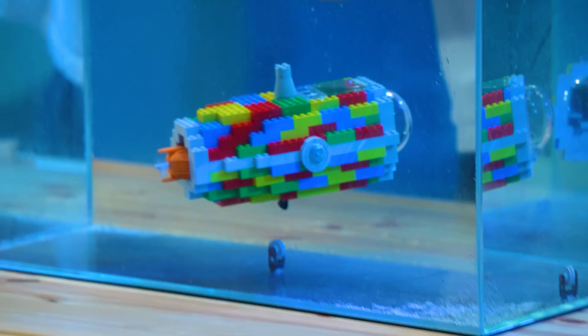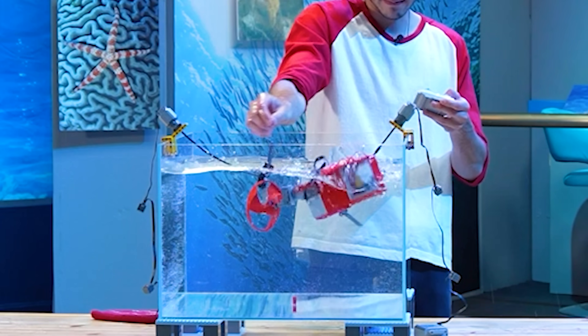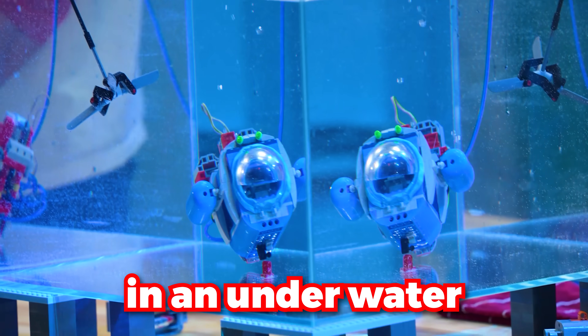Today I'm going to build and test five LEGO submarines using different methods to see which ones will ultimately survive in an underwater simulation.